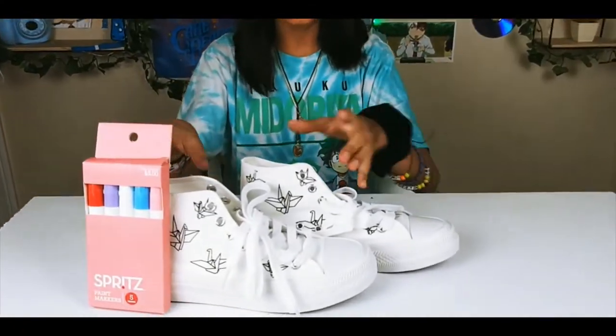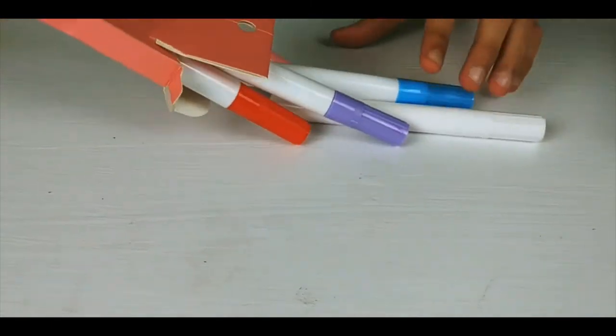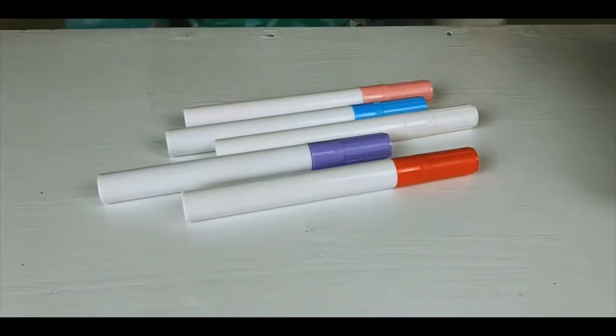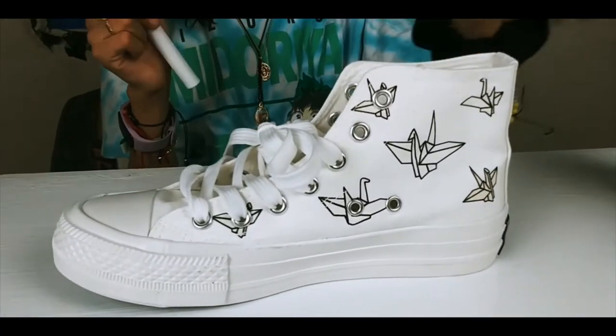All right guys, with no further ado, let's get started. First I'm going to show you the colors. These are the colors: red, purple, white, blue, and pink. So first I'm going to start with this one.